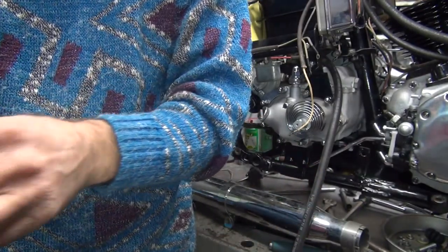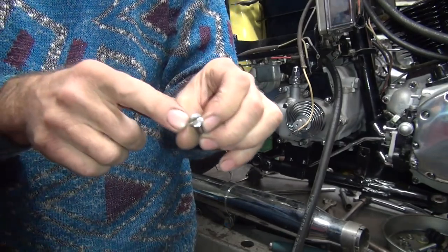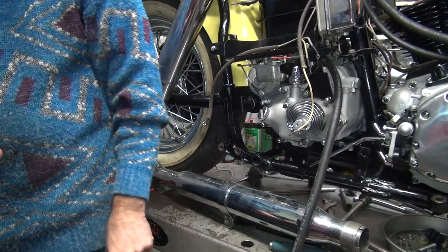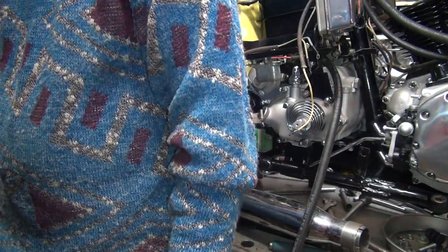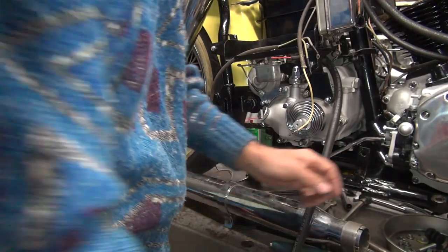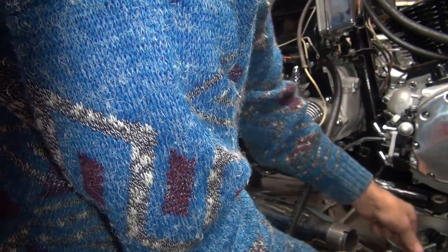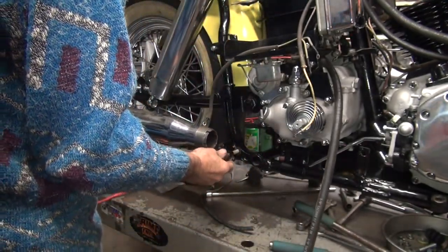When you put these on the cam cover, you want to notice these are the wrong length. On the primary cover, look at that custom chrome on the end of that. That's the wrong one too. Those are for the cam cover. Those are cam cover screws. Fred didn't like the cam cover screws. No, they look nice. So where are all my damn cover screws? I don't know. What'd you do with them? Son of a bitch.